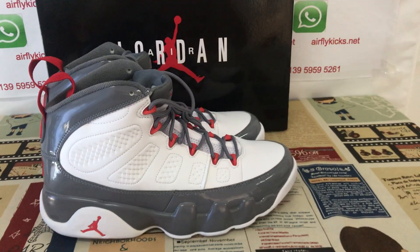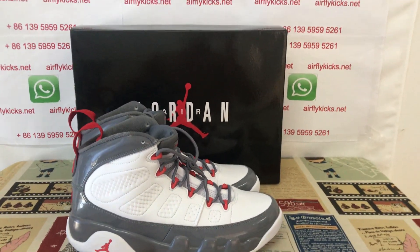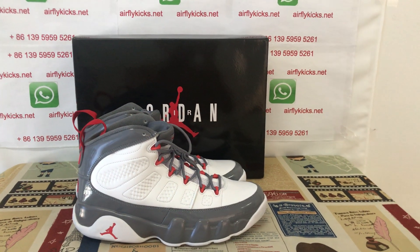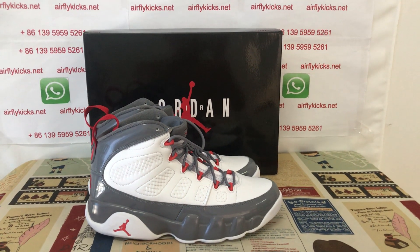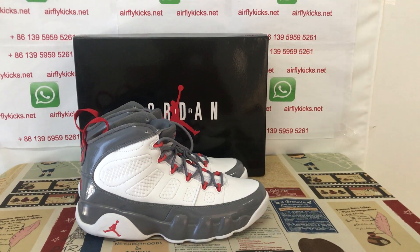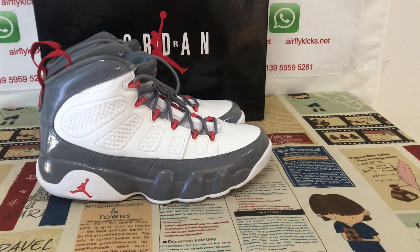Yes, we can see it — the shoe looks perfect. The shoe is available on my site flightcase.net. If you'd like, you can place your order on my site or contact me via WhatsApp. Thank you.